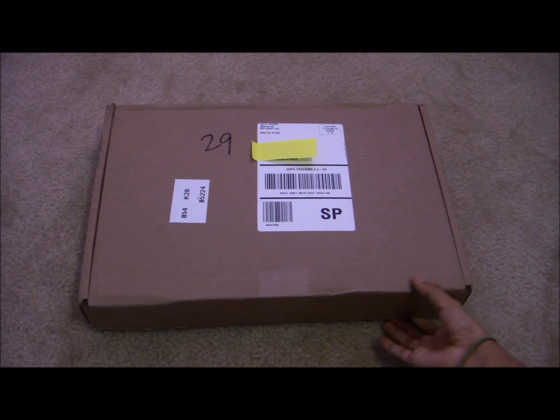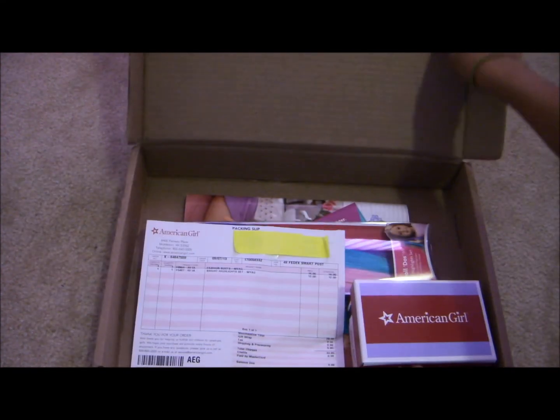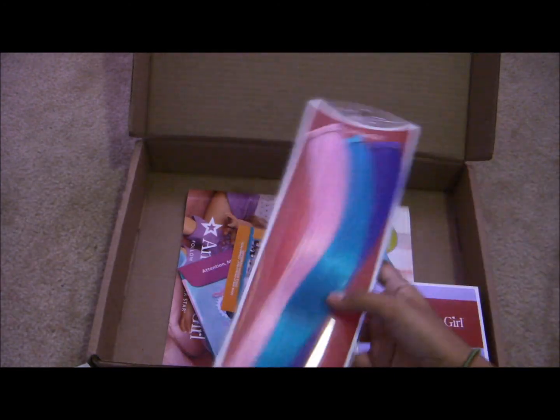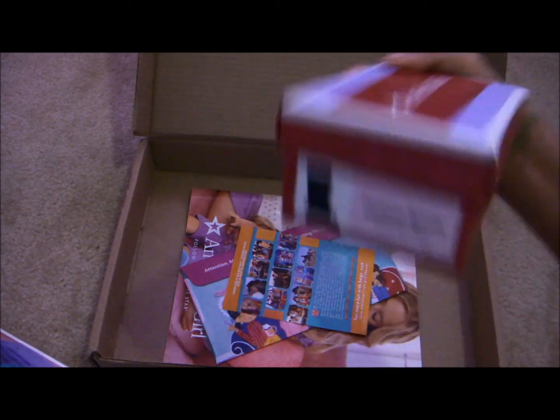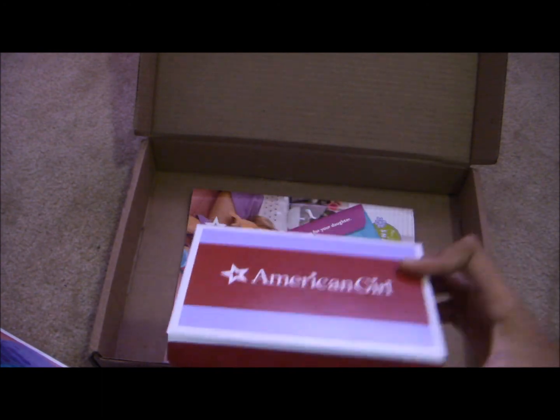So I already opened the box here so I could cover the address. I got the bright highlight set with the three of them and the boots — the fashion boots. They come in this little shoe box and it looks so cute, like a real one.